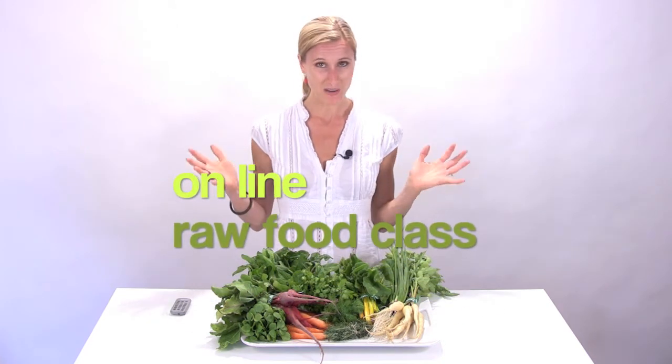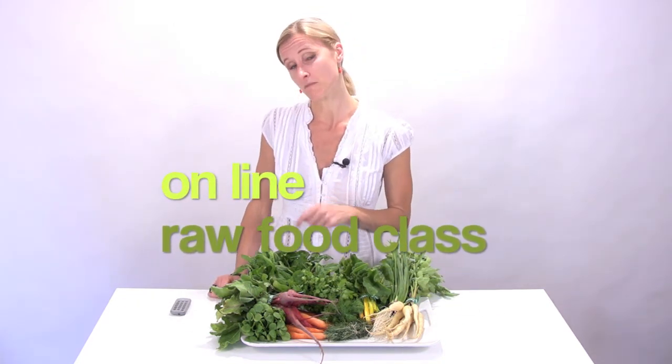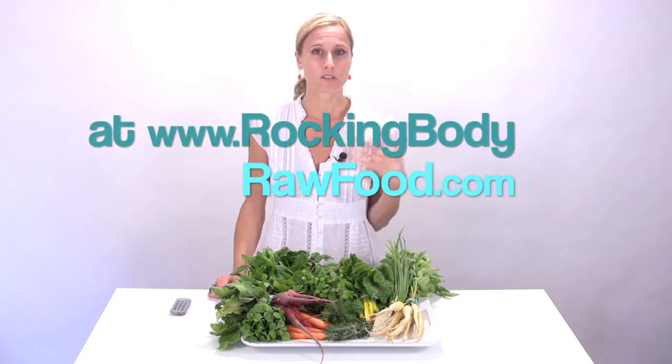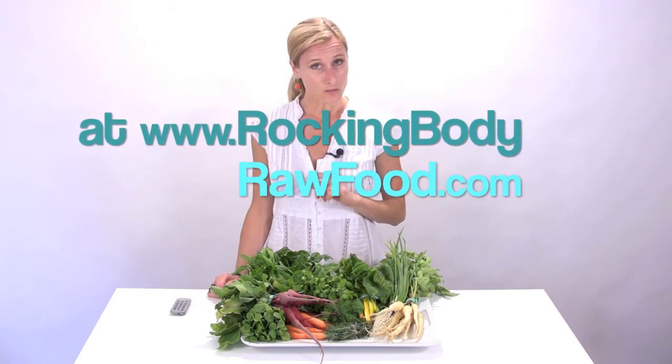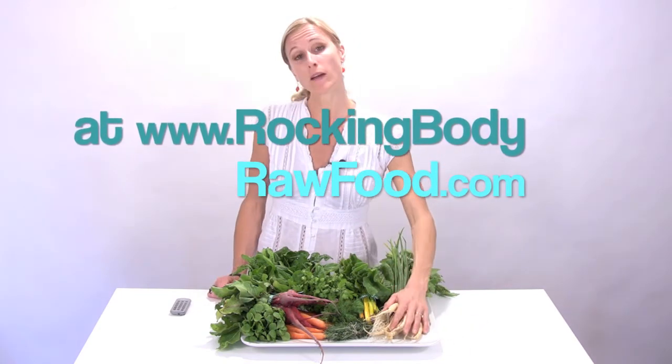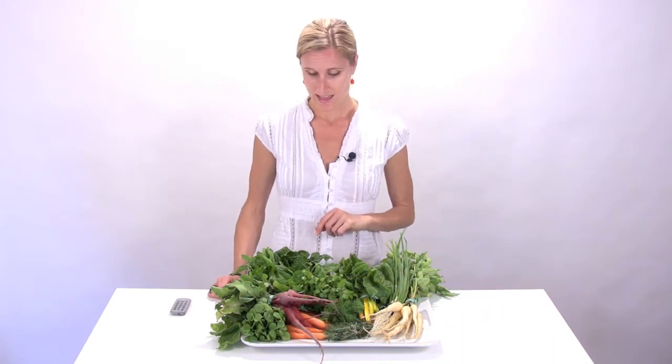We're going to use dulse flakes to flavor a base made of sesame seeds — oddly enough, it ends up tasting great, you'll have to give it a try. It's an easy raw food dish to make if you haven't dabbled in raw cuisine, because you don't have to soak or sprout anything and you don't need a dehydrator. That's also true for the cranberry dill rice dish that you can mock with the parsnips, so definitely give both of those a try.